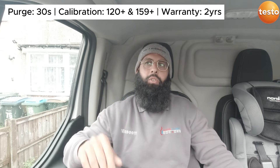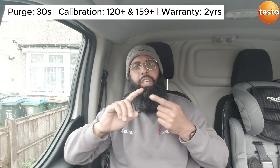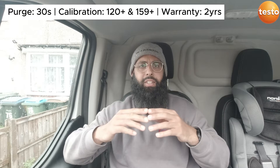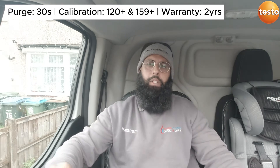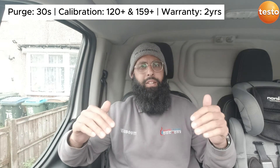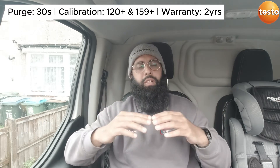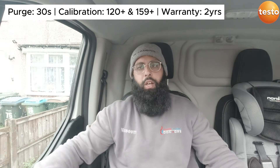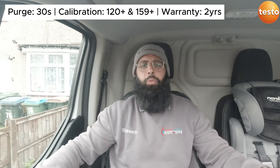Calibration costs for Testo: for years one, two, four, and five it's £120 plus VAT, and for year three it's £159 plus VAT. The warranty on the Testos is, in my opinion, very bad — you only get two years. For being the best in the game, that's not very confident of them.